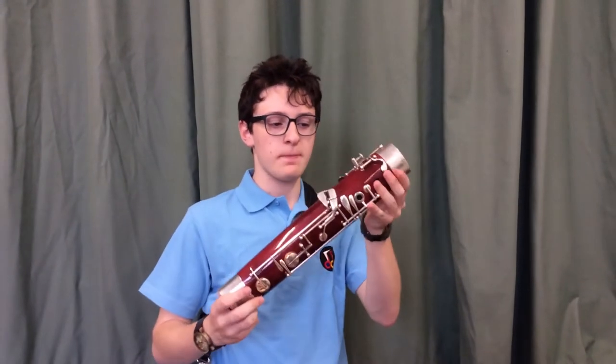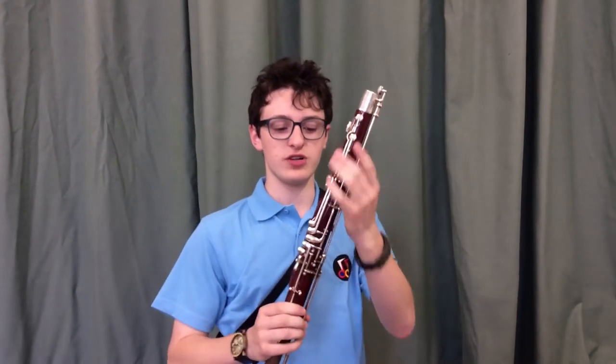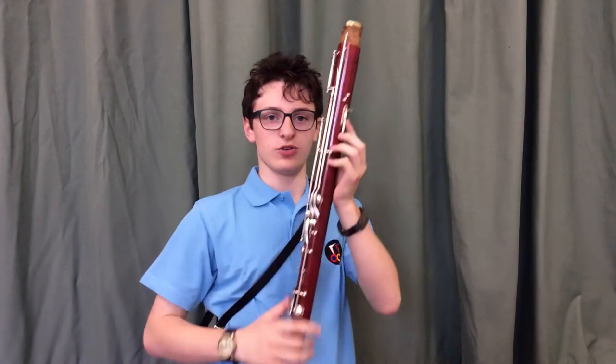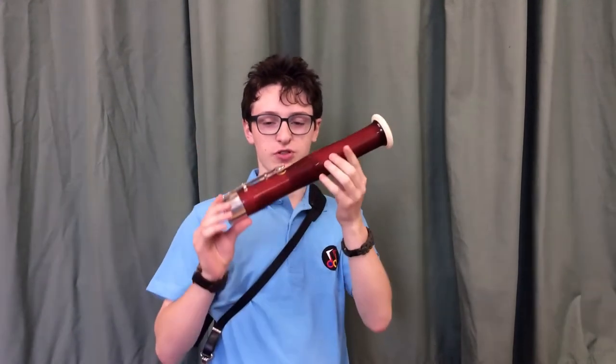You've got four main parts of the bassoon. This one here is called the butt joint. This one here is called the wing joint — it's called this because of the shape of it down here, it looks like a pair of wings. This one here is called the long joint because it's the longest of the four joints. And this one at the top is called the bell.